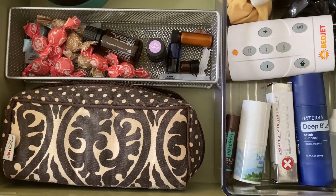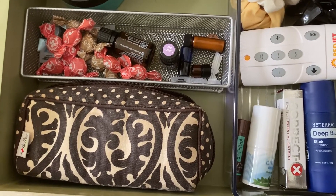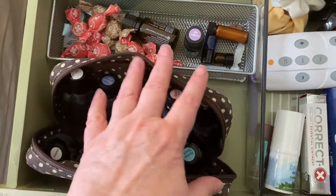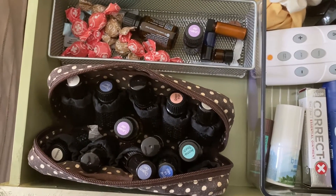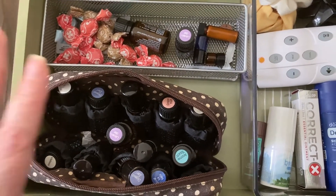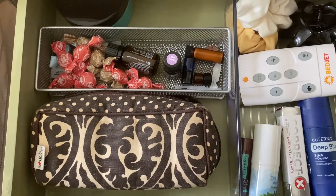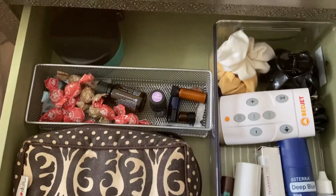Things that if I wake up in the middle of the night or before I go to bed, if I'm feeling achy or just need some support, it's all really handy here. And then I like to keep my bedroom oils in this little container — these are oils I always want to have with me: Aroma Touch, Lavender, Grapefruit, Frankincense, and all my favorites. It keeps them organized, and when I travel all I have to do is grab the little bag and I know I've got all my important oils with me.